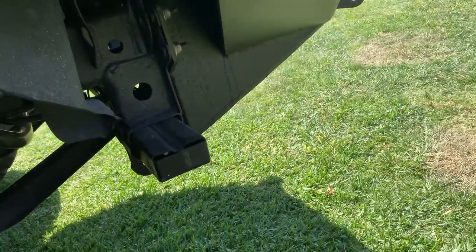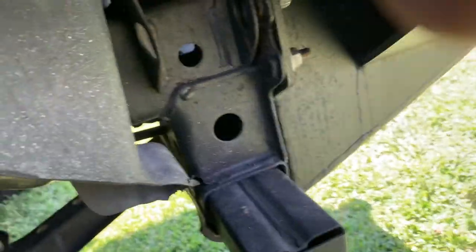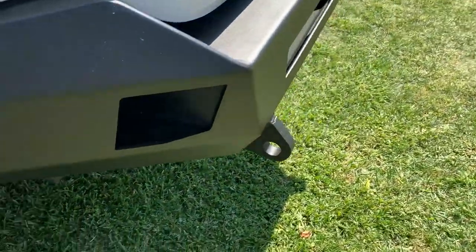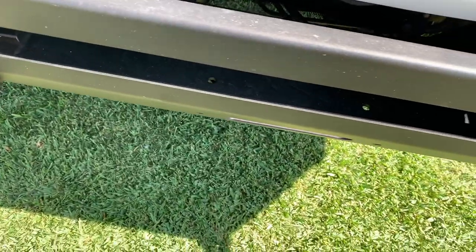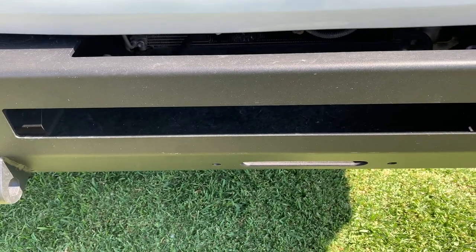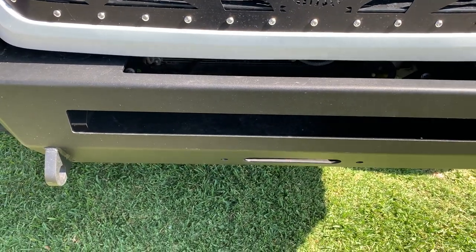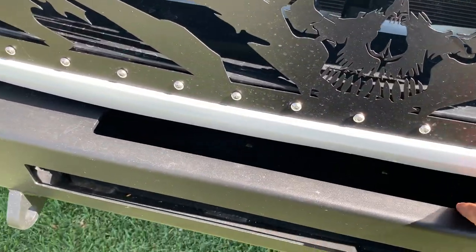As you can see it's just three bolts right there, so it's pretty strong. For the light bar, this is the space right here — it's 30 inches, which is pretty decent. You can go with any kind of brand, Rigid, Bass, Chinese, whatever you can afford.